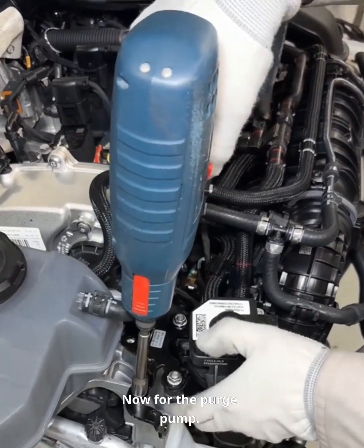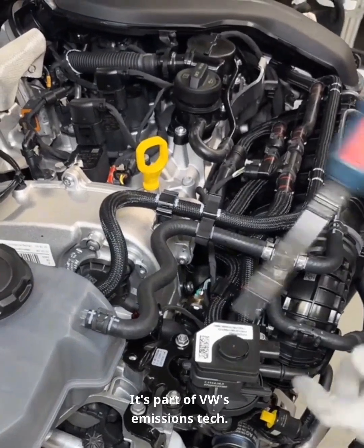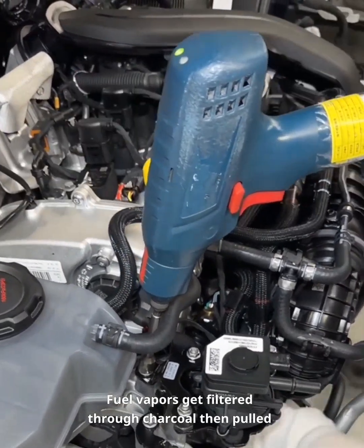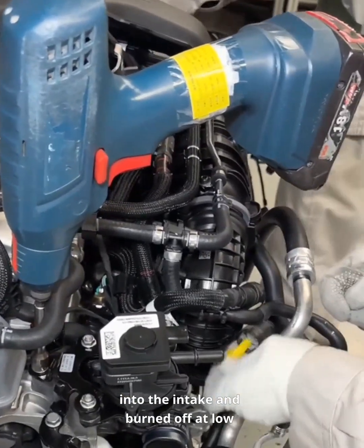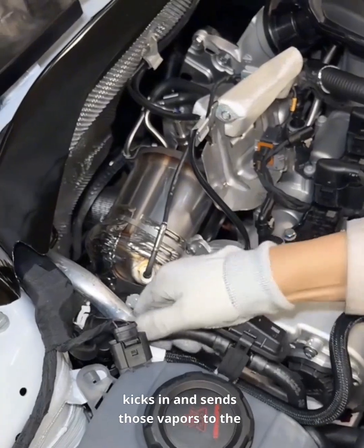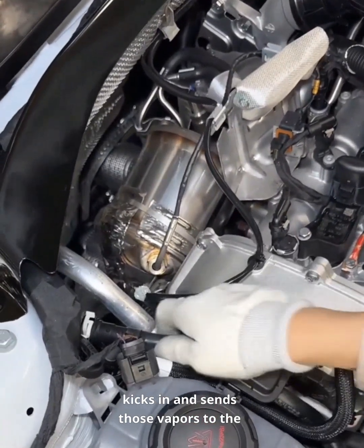Now for the purge pump. It's part of VW's emissions tech. Fuel vapors get filtered through charcoal, then pulled into the intake and burned off at low speeds. When the engine's under boost, an electric pump kicks in and sends those vapors to the turbo. Keeps fumes out of the air.